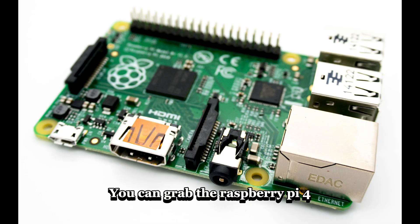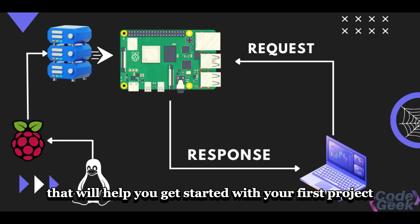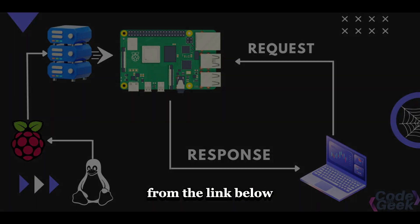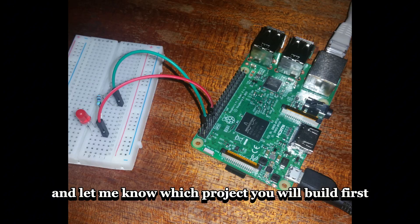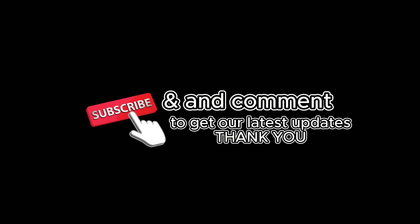You can grab the Raspberry Pi 4 and all of its additional tools to help you get started with your first project from the link below. Let me know which project you will build first and share it in the comments section.